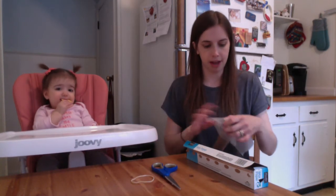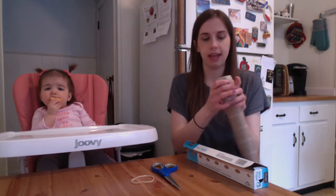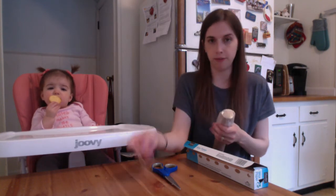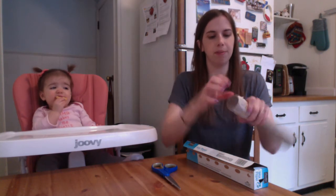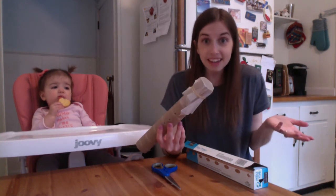I'm gonna put the wax paper right on top of my paper towel roll. Then I'm going to use my rubber bands and wrap them around the top a couple of times just so it stays on. And that's it!